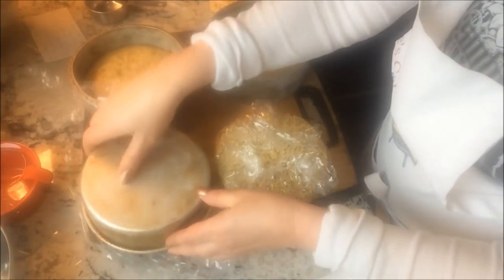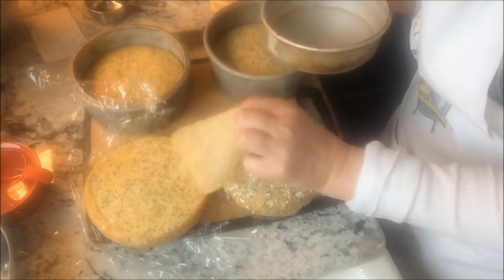Once the cakes are cooled, remove them and wrap them and refrigerate, or put them in the freezer if you'd like.